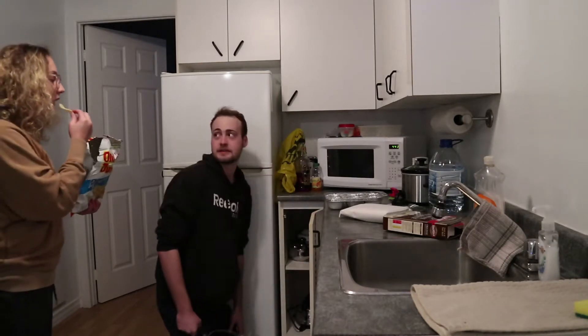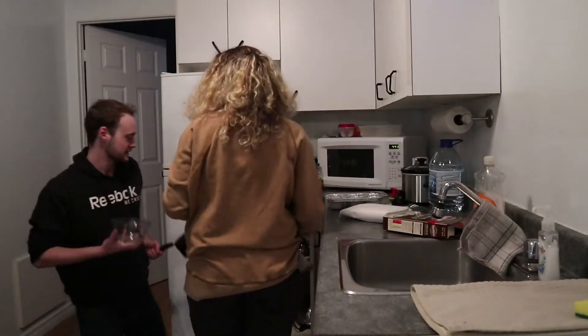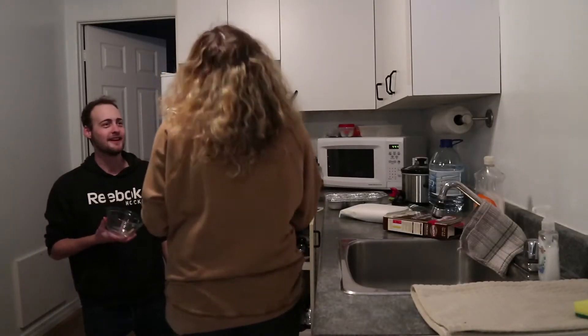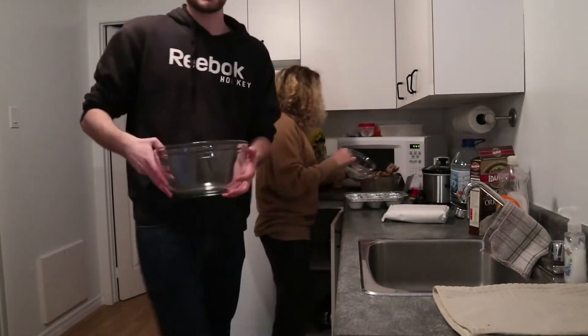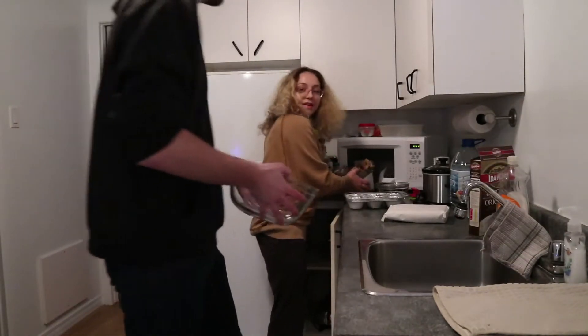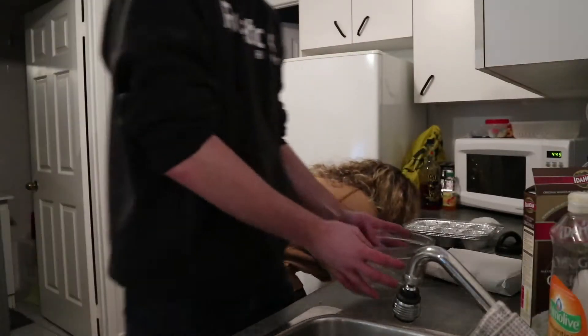Do you not have a bowl? Like a big glass bowl? Get it. That's not a big glass bowl. So we're going to be using a medium-sized bowl. Do you have any measuring cups?